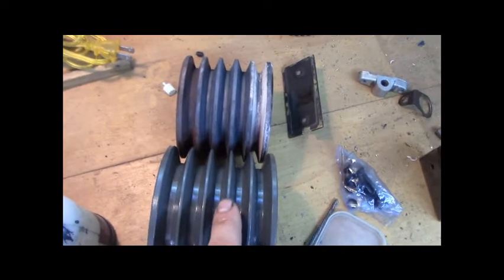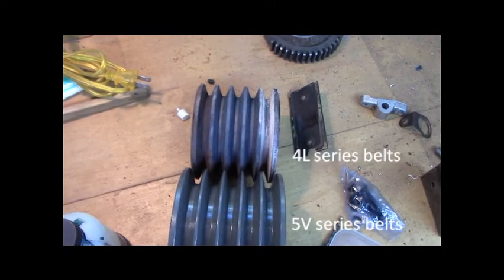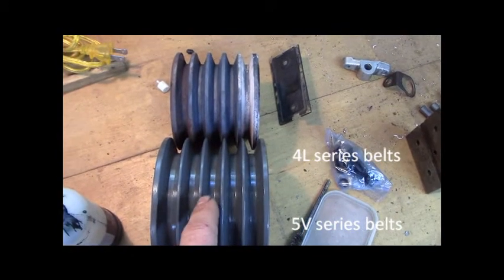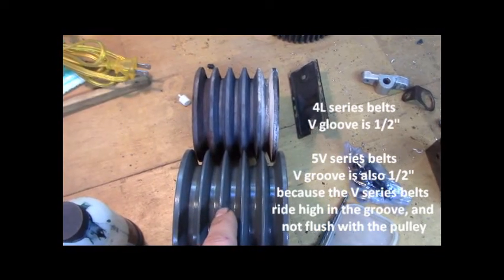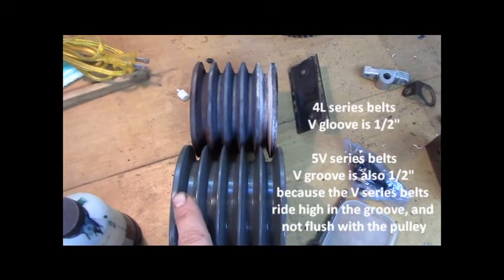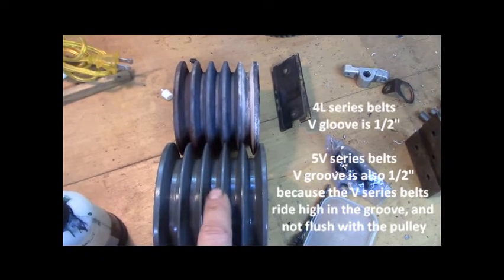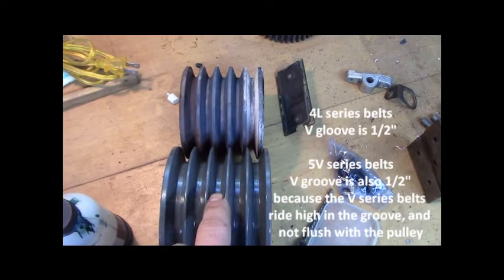The new pulley is made for V-series belts, which are wedging belts. The old one was made for L-series belts — half-inch wide, straight-up belts. The V is for five-eighths — the five-eighths belt sits above the top surface of the sheave a little bit. But the actual top of the sheave measures half inch. So it's a 5V pulley made for a five-V belt, which is a five-eighths wide belt. Because it's a V-series wedging belt, the belt is not flush with the surface — it rides high.